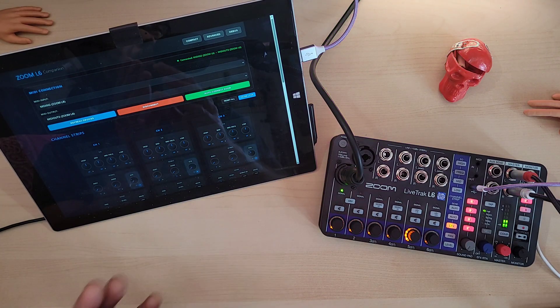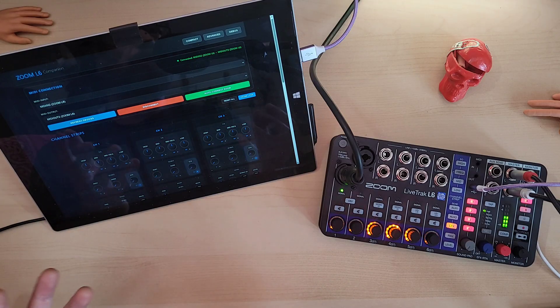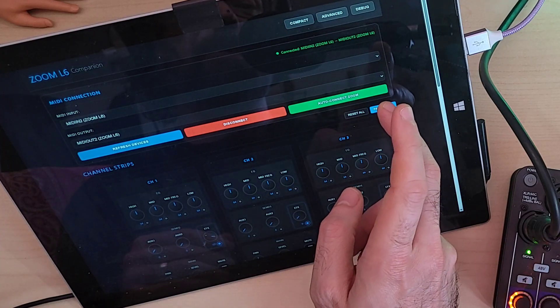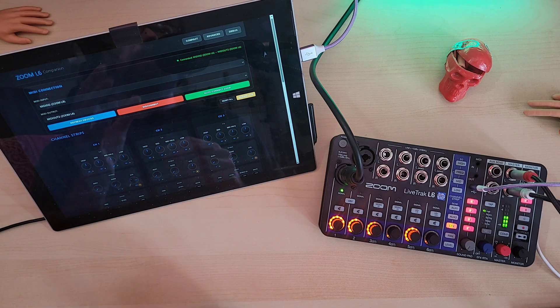Phil also made the companion app open source and provided the source code on GitHub so you can fork it and mess with the code yourself if you want. It really does pay to surround myself with people much smarter than me. So, how is this different from the video I posted using the MIDI in on the L6 to automate channel parameters? Those MIDI tricks required a fancy sequencer like the Deluge or an Electron device and a bunch of setup — still fun and useful, mind you — whereas in this case, all you need is a compatible phone or computer and you're off.